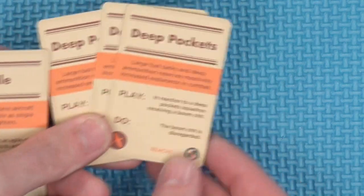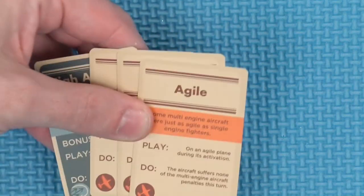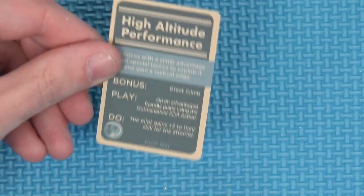Stat-wise: three on the attack, two on the maneuverability, and seven on speed. You get two of these cards. For ability cards — aircraft traits. It's got Deep Pockets: in reaction to a Deep Pocket squadron receiving a boom chit, the boom chit is disregarded. It is also an Agile Aircraft: on an agile plane during its activation, the aircraft suffers none of the multi-engine aircraft penalties this turn, so it can fight like a single engine fighter. The doctrine is High Altitude Performance: on an advantage friendly plane using the outmanoeuvre pilot action, the pilot gains plus two to their skill for the attempt — a nice buff representing how powerful the Mosquito's engines were.